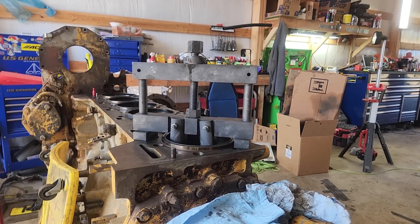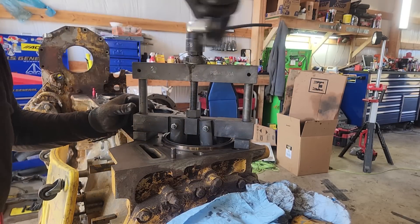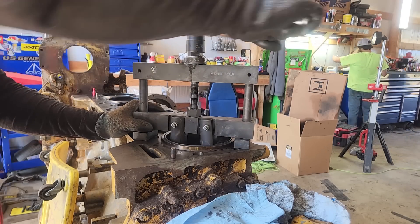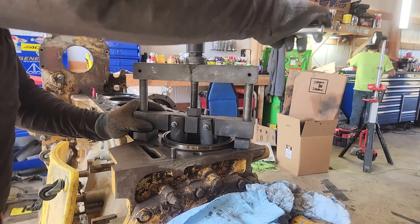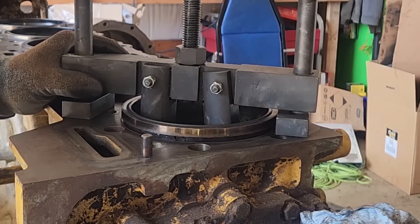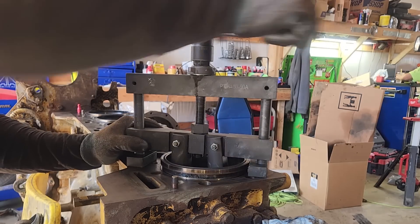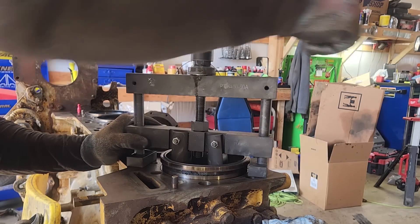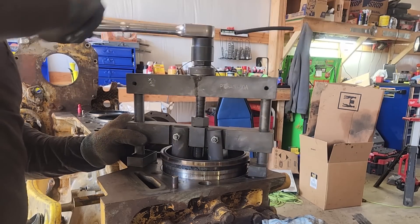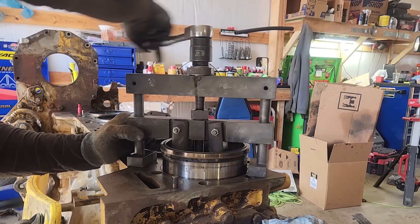After you pull the pistons out you can start pulling the liners out. That leads to a question I was actually asked on this job: what holds the liners in? Well, really nothing — with the head off they're retained only by the seals. But with the head on and the head bolts torqued, that's what really holds the liners in. The top flange on the liner sits on the engine block, and the head with the head gasket between it pushes down on them and forces them in place.